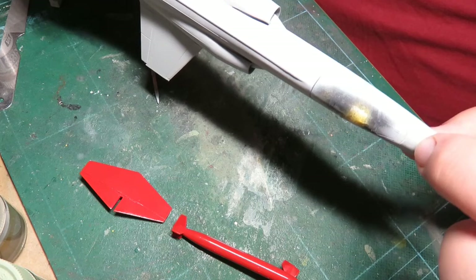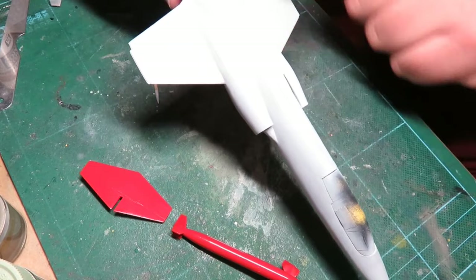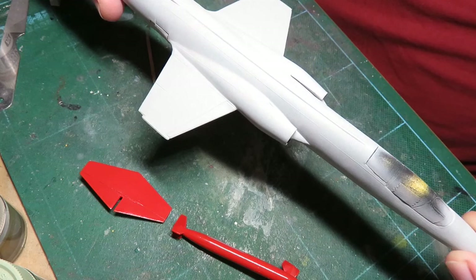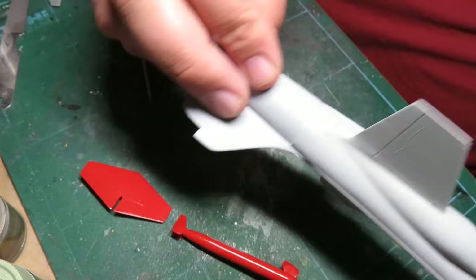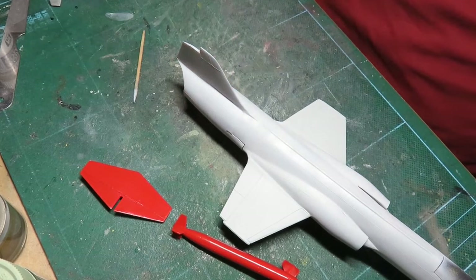I'm going to tape up the nose as far as it's supposed to go and leave the gray primer as the gray color — it's basically right. I'll tape the wings up and then paint it gloss black in preparation for the aluminum finish. I found out what the door on the back is — it's the parachute door and it barely drops down, just enough to shoot the parachute out.